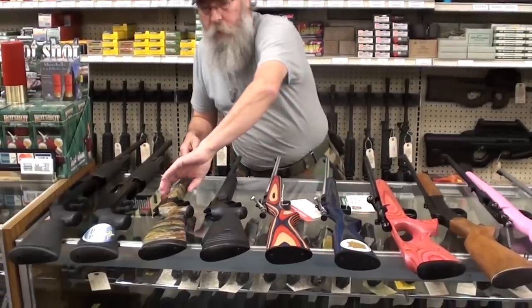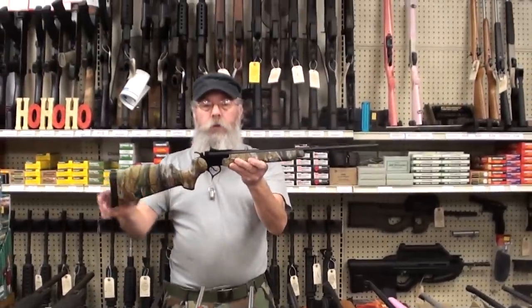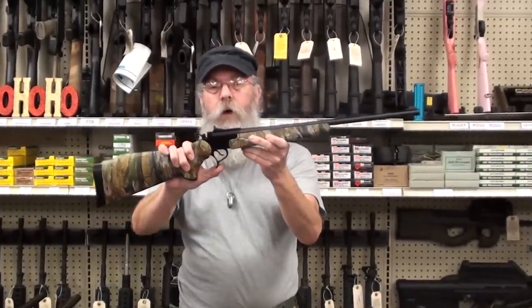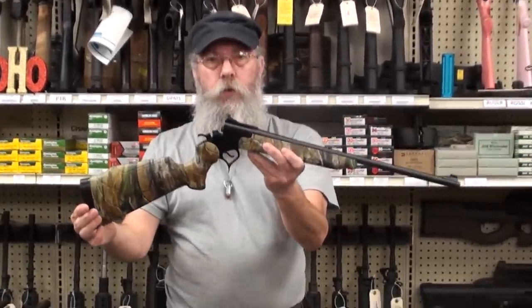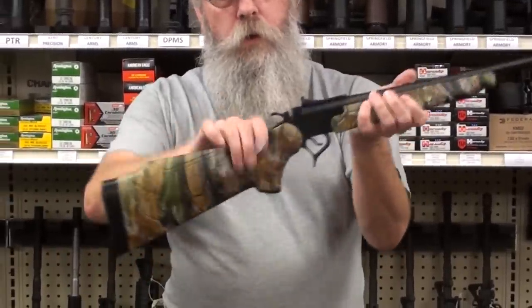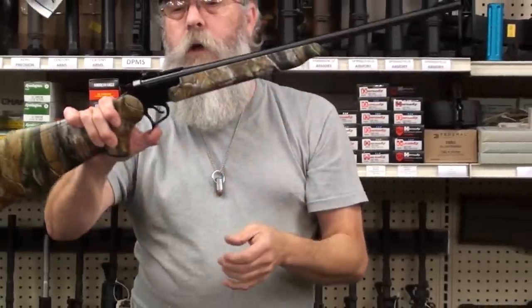We've got some of you guys that have the Thompson Center Encore — they just came out with this one. It's a scaled-down version of the Encore, just like the adult gun except it's a .22. Beautiful little gun. This gun probably doesn't weigh three pounds. It's easy to cock, easy to manipulate, and opens very easily.